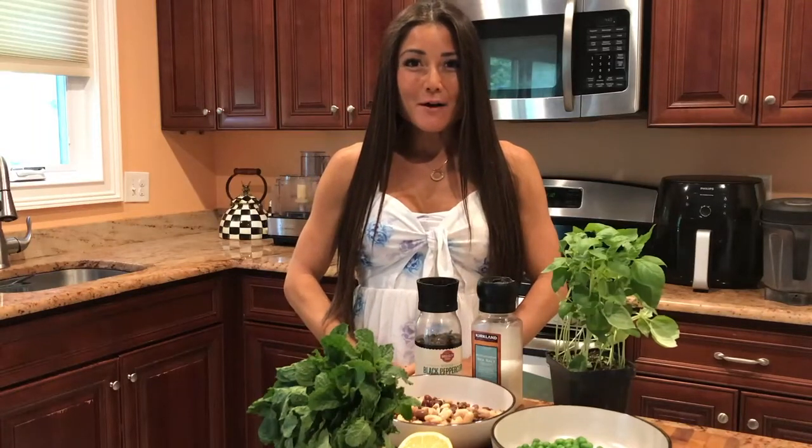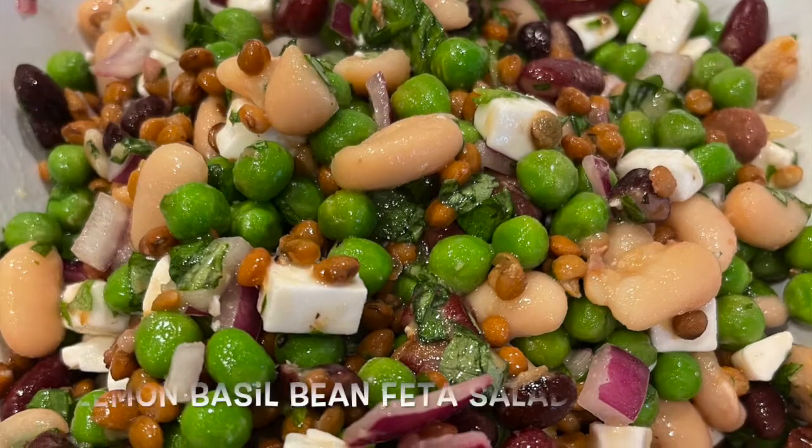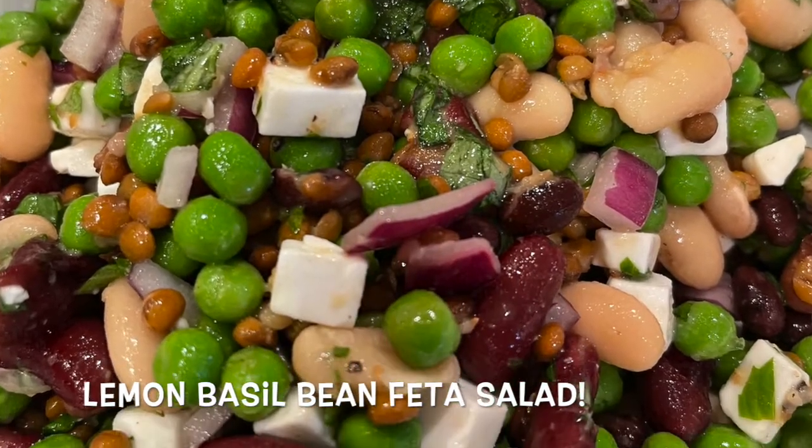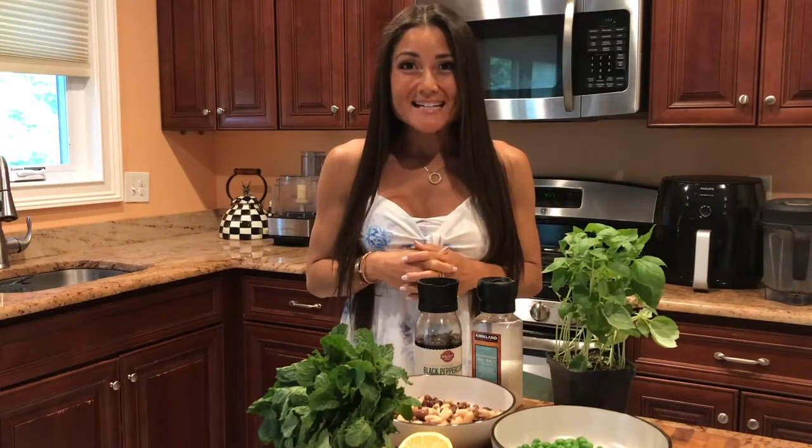Hi, my name is Allison Thiebaud. I'm a licensed dietitian nutritionist and the founder of Viva Total Health. Today we're making a lemon basil bean feta salad. This salad is very easy to make and it happens to be one of my absolute favorites. It's full of flavor and nutrition.